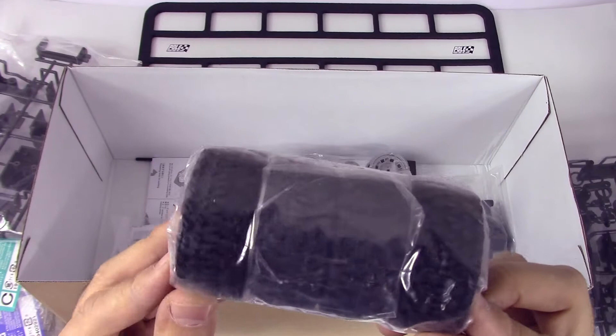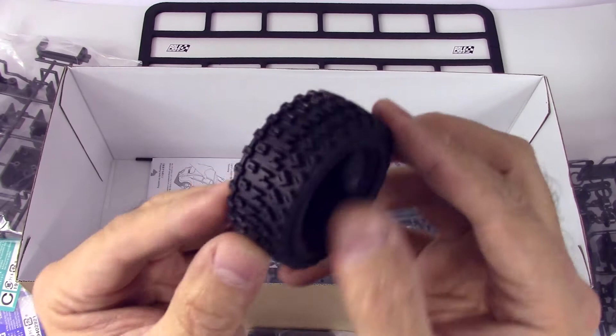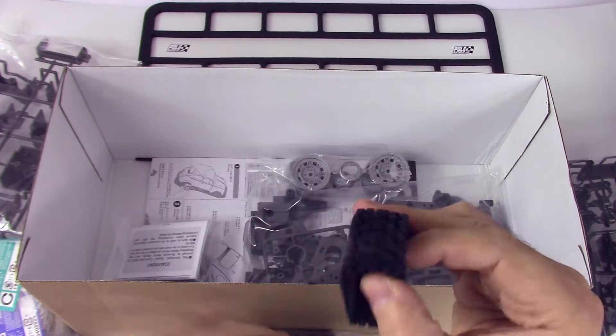Look at these — I love these rally block M tires. Let's get one of these out because they look awesome. Very nice, very realistic tread. That is awesome — very cool.